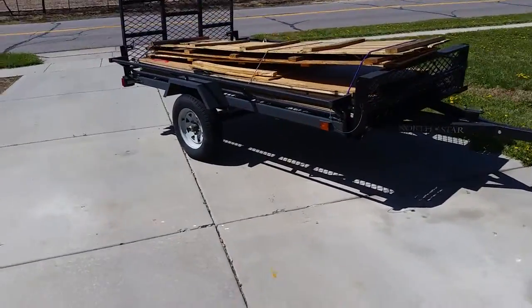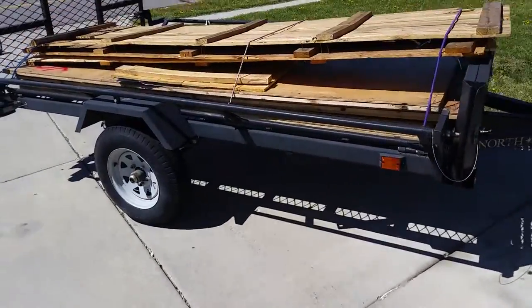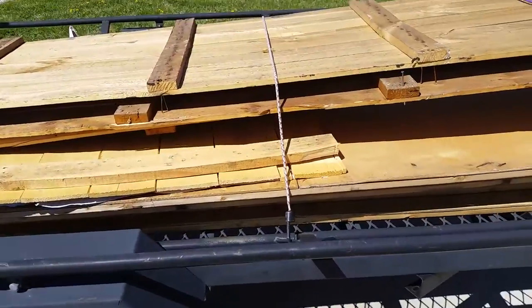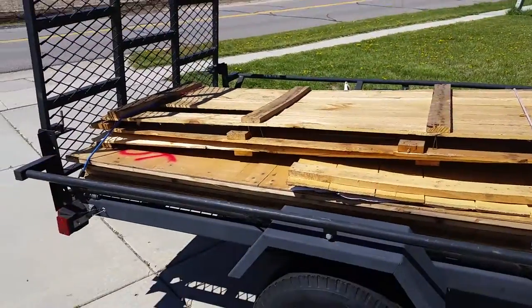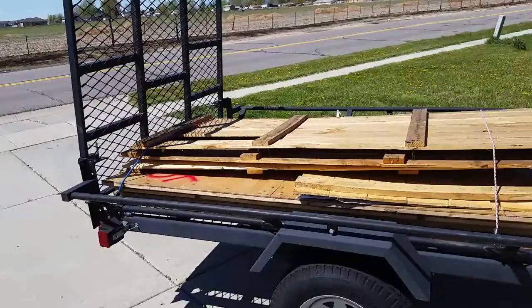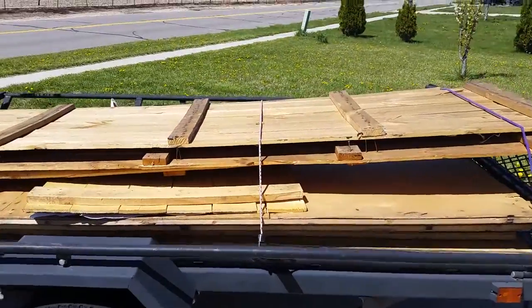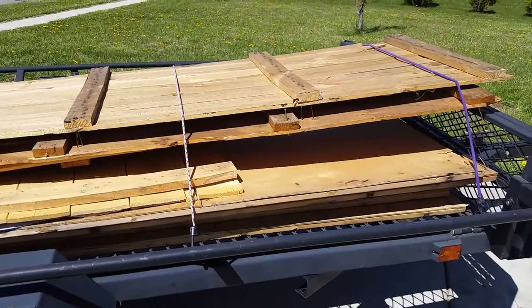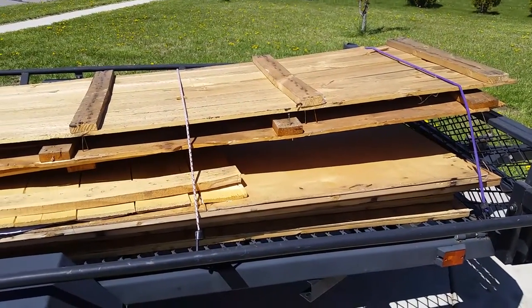Right out here I got some killer wood paneling from a utility manufacturing company, and I got like probably seven or eight of these wall panels.